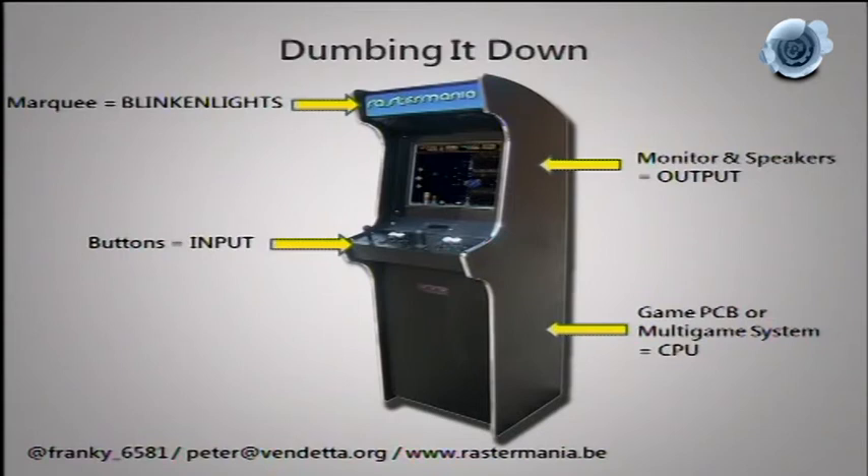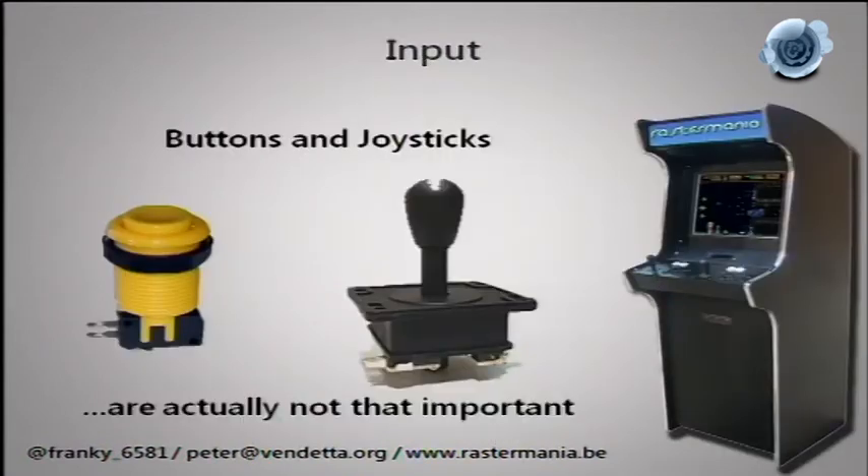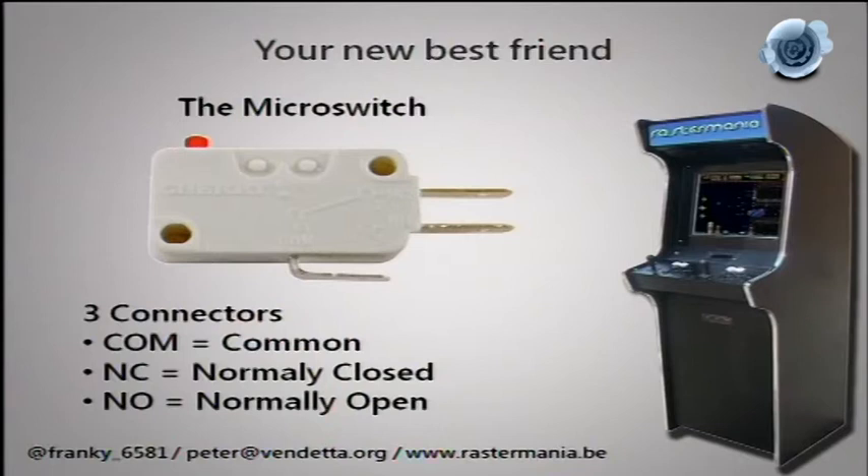How does all this stuff work together? You have magic for that — orange magic and green magic. Input is buttons and joysticks, but you can break it down further to the component level: the micro switch. Micro switches have three connectors — the common, the normally closed, and the normally open. The common is your ground; everything electrically has a ground.